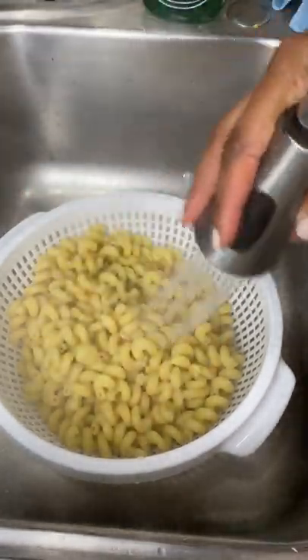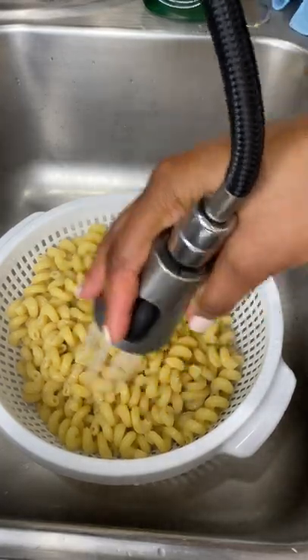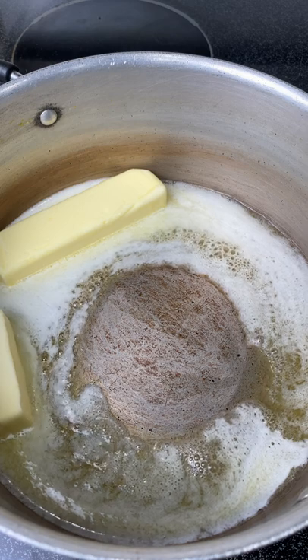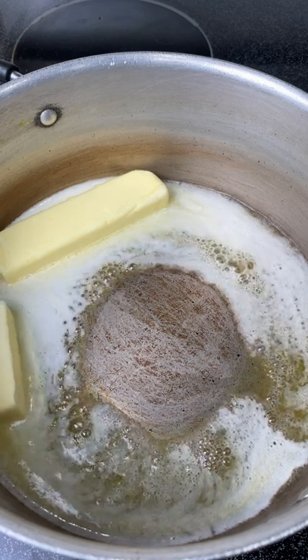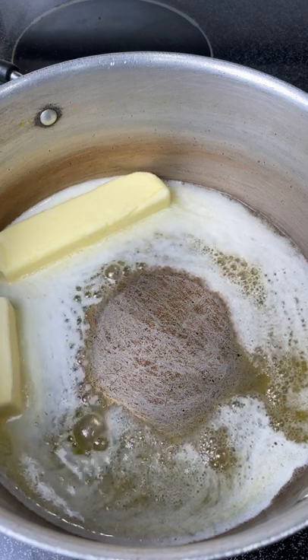My pasta was cooked al dente and I'm just rinsing it off with cool water to stop the cooking process. I know most people say you're rinsing off all the chicken stock, but it already boiled into the pasta — let's be real.